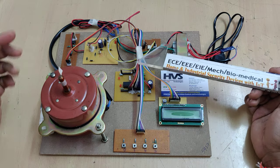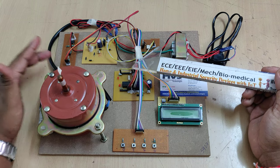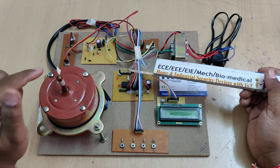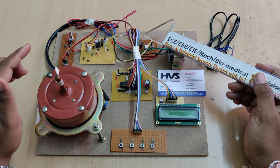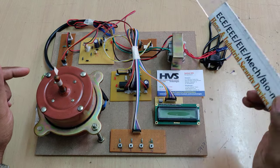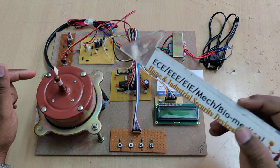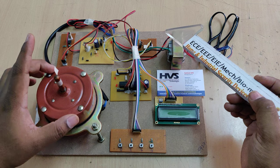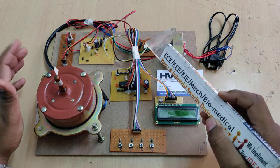Once powered, the microcontroller reads input from two modules: a keyboard to set the firing angle, and a zero crossing detector. The zero crossing detector plays a major role — it detects when the AC waveform crosses zero so we know exactly when to turn the triac on and off, allowing us to control the on-time of the motor and therefore its speed.